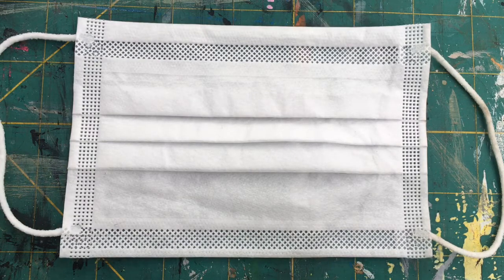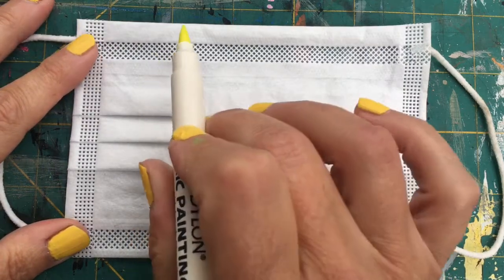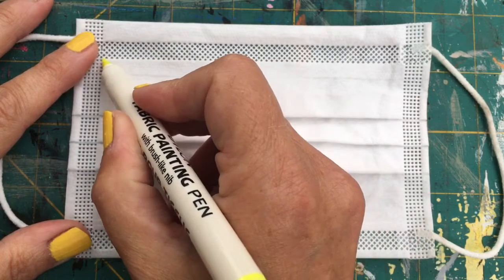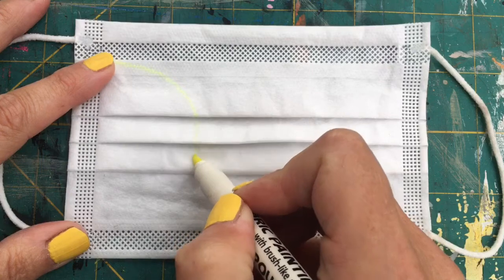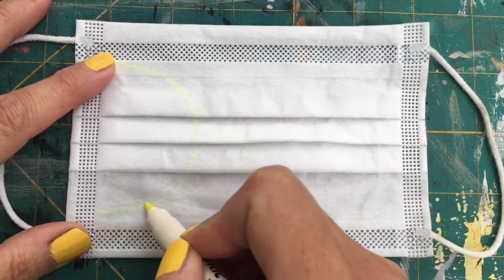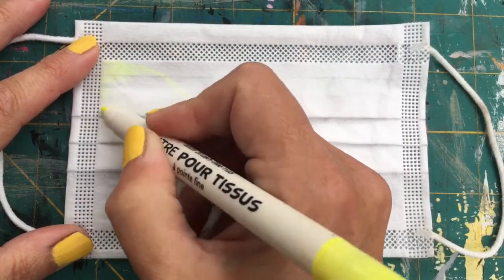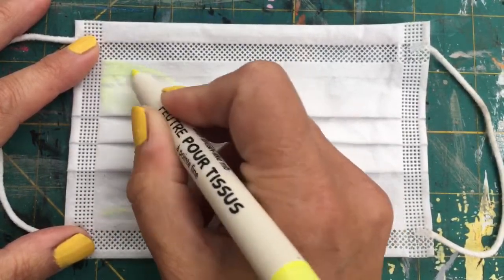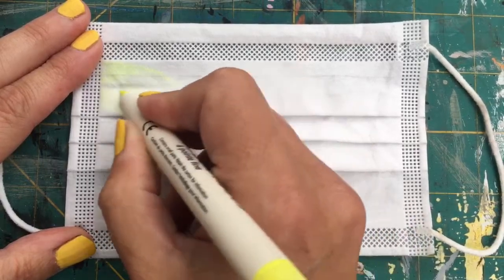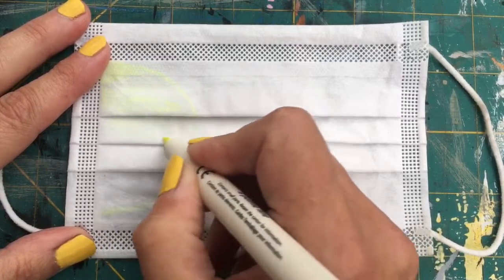I'm an 80s rave child so I love my fluorescent colors. You can see from my nails — there's a wonderful range of fluorescent nail varnish in Accessorize at the moment. These pens are really old so they may or may not work very well — I've got to try them out, they might just need to get going a bit.